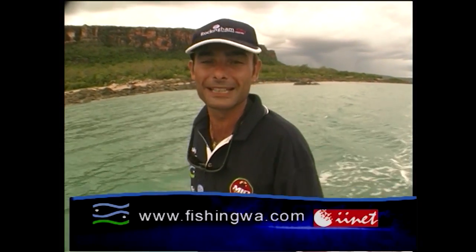Don't forget — if you can't find the fish, check out FishingWA.com for all the latest reports, reviews, articles, tackle info, secret hotspots. There's everything on that site for the whole fishing fraternity.